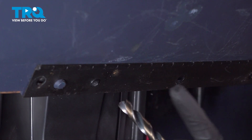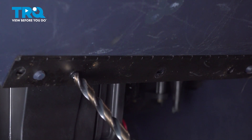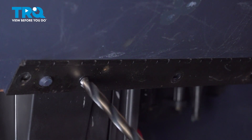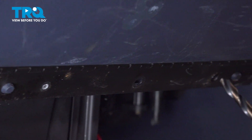There's two rivets. We're gonna drill these out right here and right here. Just use a drill bit, just drill them out, do the same on this one.